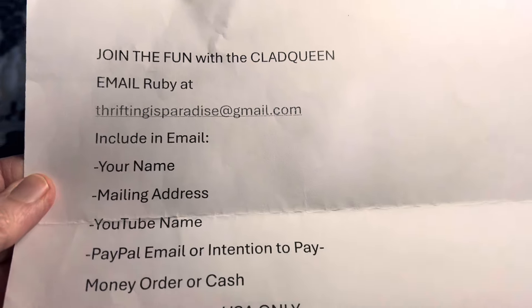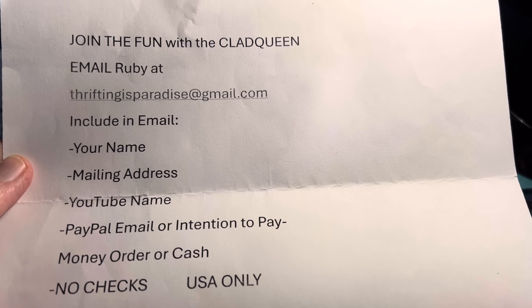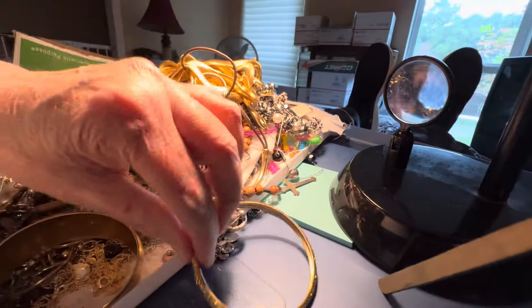Welcome to the video. The gang is all here. It's Thursday. How's everybody doing? We've got some more goodies. Lots of goodies.